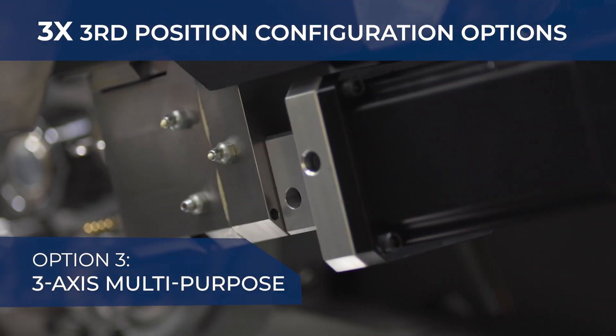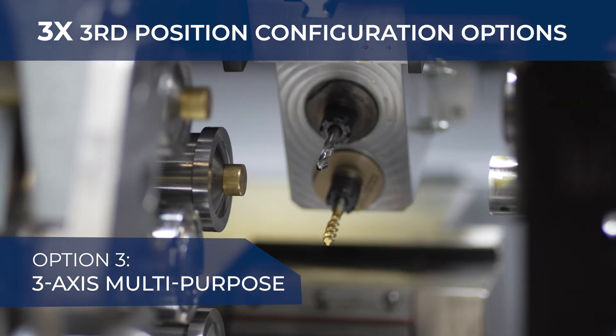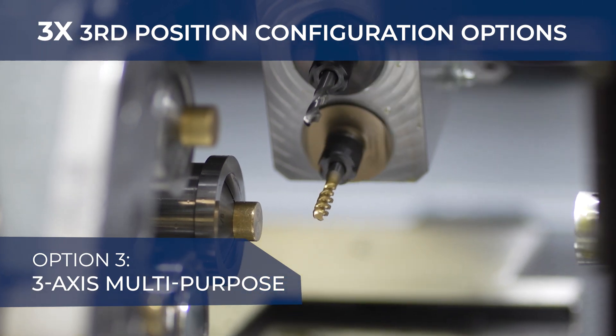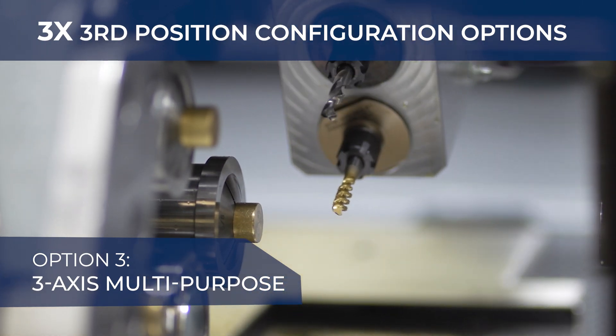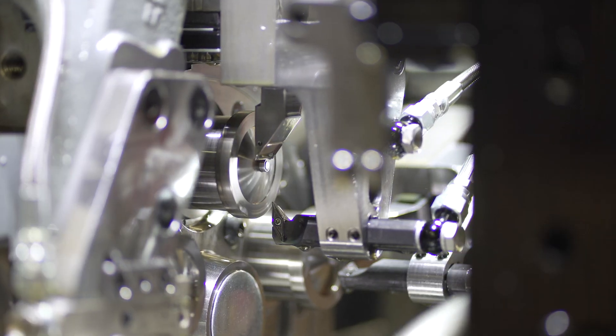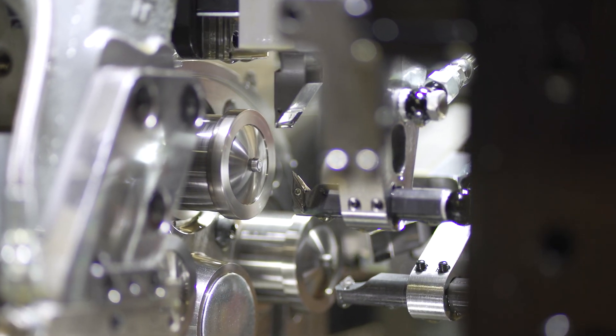The new three-axis multi-purpose slide mills, cross drills, and can handle tapping. Davenport offers flexibility for all your manufacturing needs.